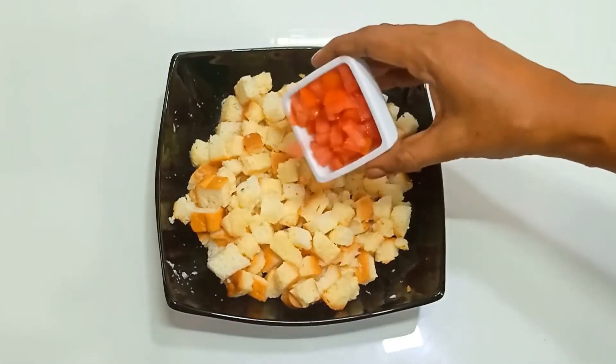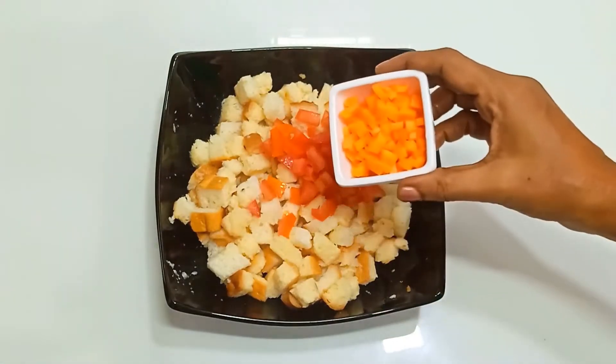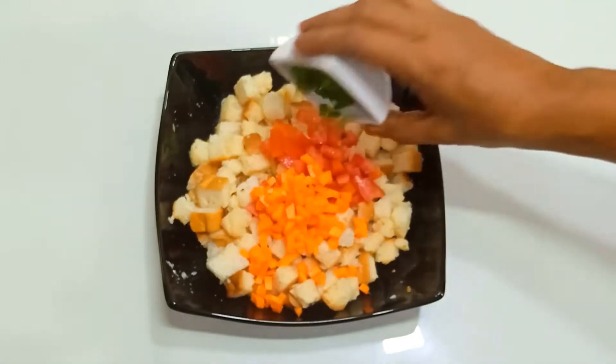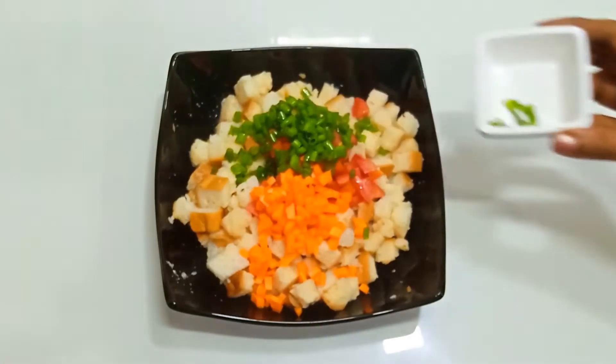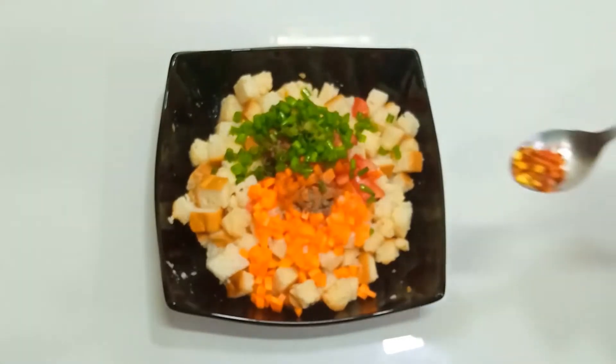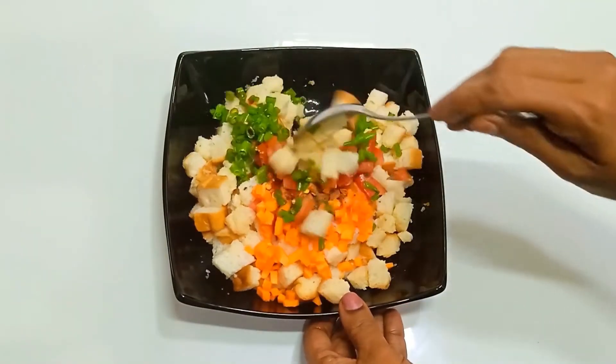Now, you can cook with your microwave. This is 2 tbsp of carrot. We add 1 cup of tea and mix it. Mix it and combine.